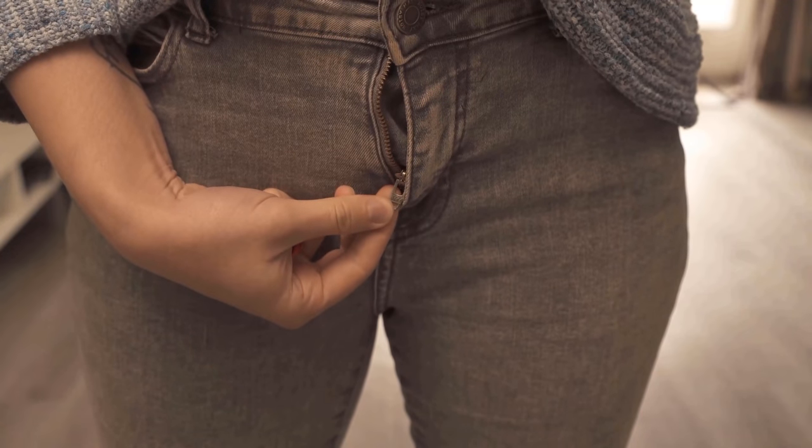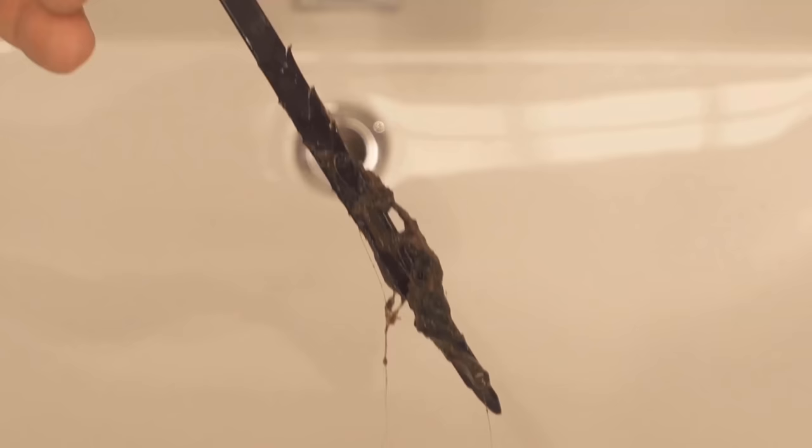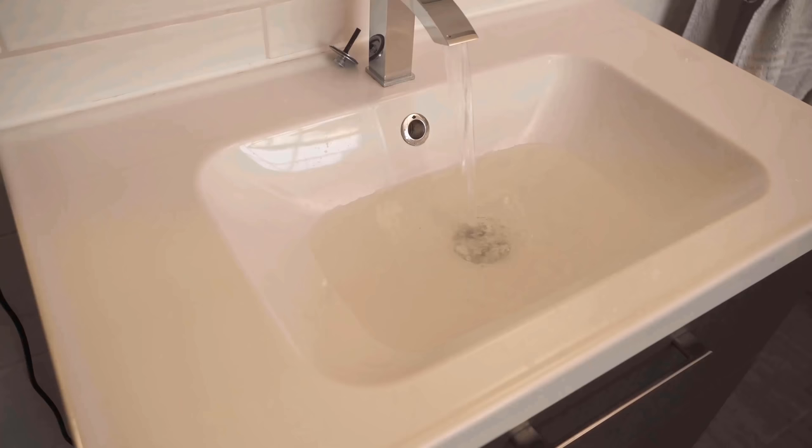In this video, I show you six ingenious tricks that really everyone should know, so be sure to watch the video until the end. We want to start directly with trick number one, because if your water no longer drains properly at the sink, it certainly looks the same at your place. But a really simple trick is all you need to solve this blockage.